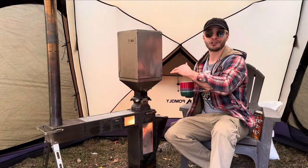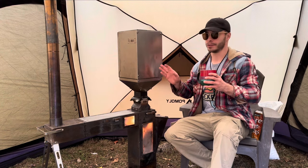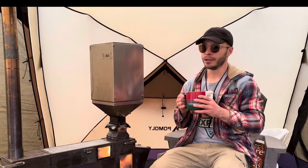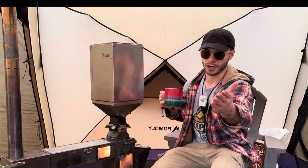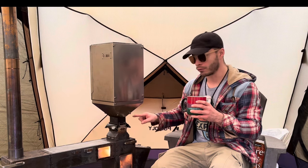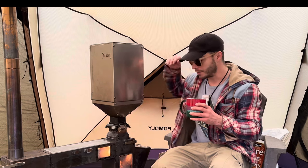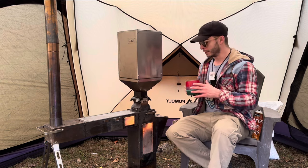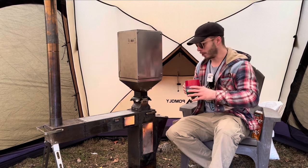I was smoked out of my tent twice, two nights in a row, testing out this pellet hopper. I reached out to the company and asked if it's normal for the hopper to fill up with smoke. They said no. They also told me that you can't let it get down low — you want to make sure there's always enough fuel in here to create the vacuum for the smoke to go out. So it took me a week to get this burning correctly.